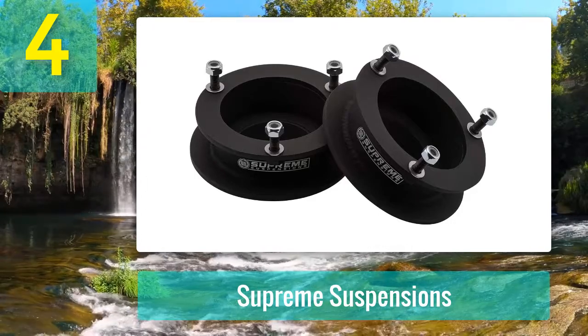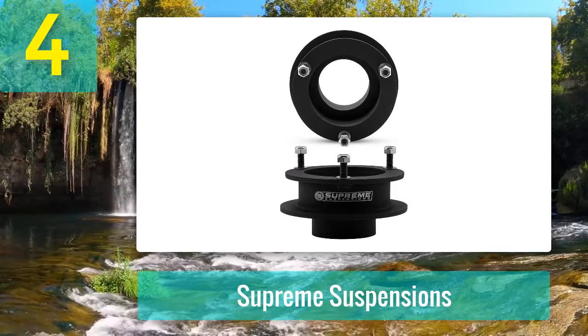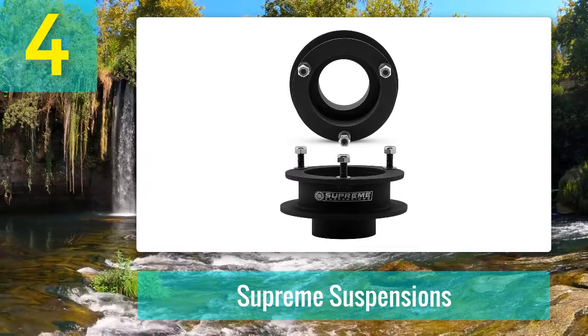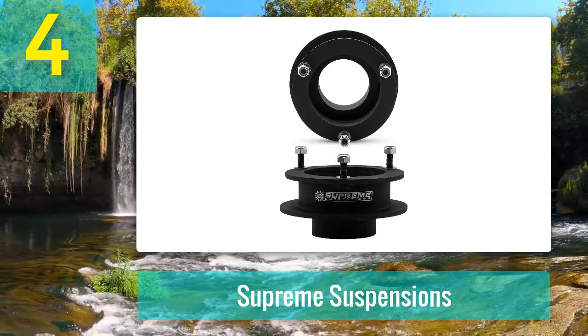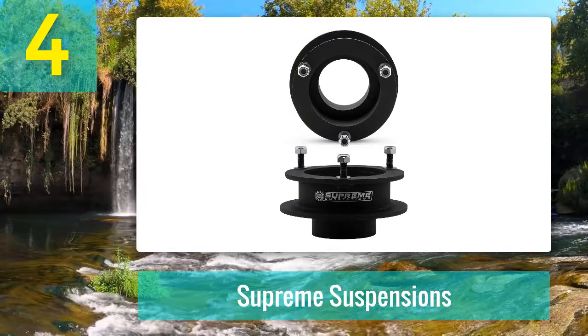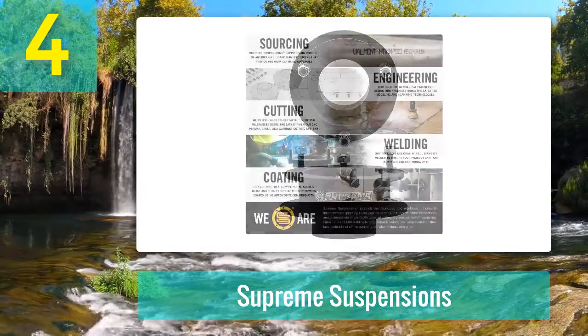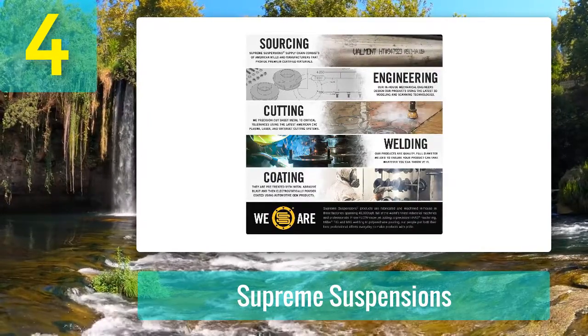This kit provides more ground clearance while utilizing the factory shocks. You might even be able to add 33-inch tires without any rubbing or further modifications. However, if you are looking to add height to the suspension itself, this kit won't fulfill those needs. Supreme Suspensions is one of the leaders in the industry and also offers a limited lifetime warranty.